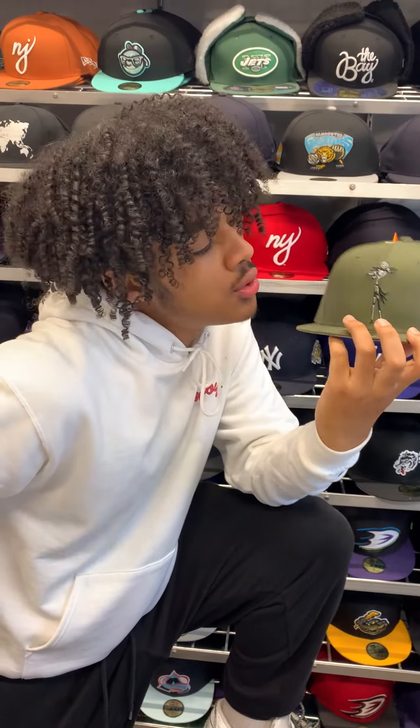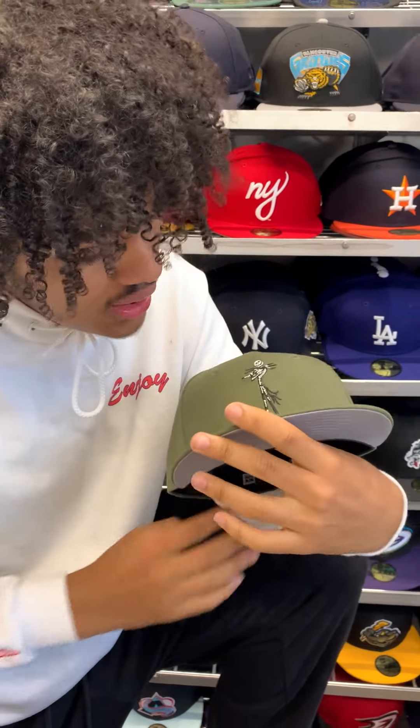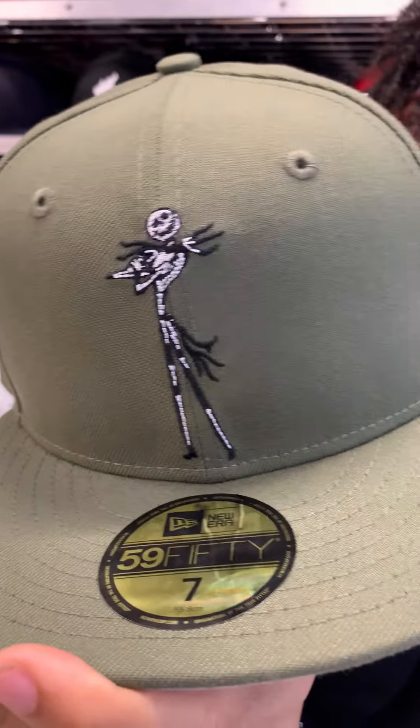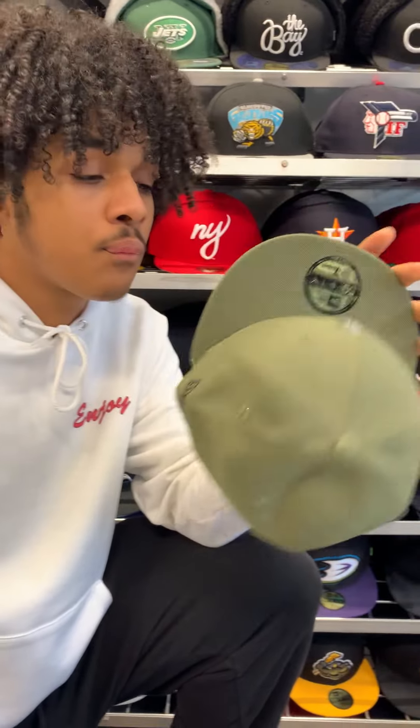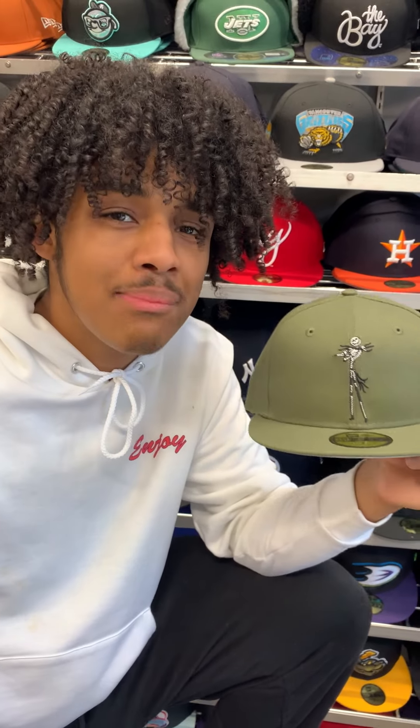Today I'll be showing you the Jack Skeleton New Era 5950 fitted. As you can see, the entire hat is olive green — they got Jack Skeleton on the front, gray underbrim, and a black sweatband. This hat and many more custom logos, official on-field NFL and NBA styles are all available in store.